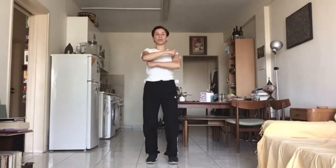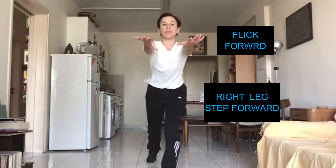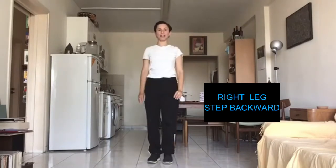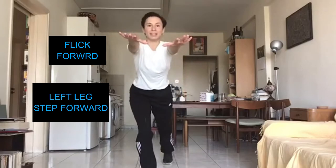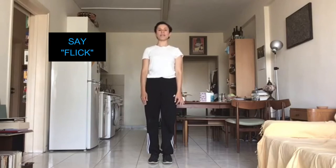We are then going to flick. We are going to step on our right leg and we're going to flick forward and come back, and flick and come back. Right leg, left leg. Let's do it with me and we're going to say 'flick'. One, two, three, go. Flick, flick.